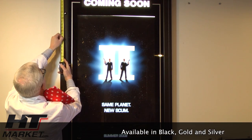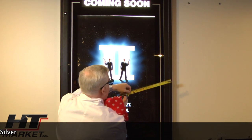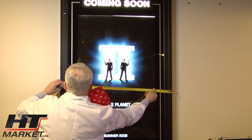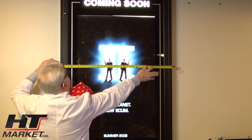It measures 53 and a half inches long. And it's 35 — I think it's 35 inches. It's upside down, but it's 35, see?